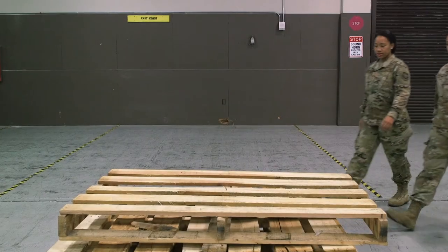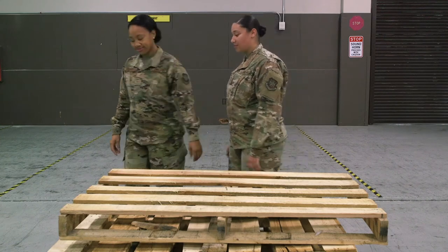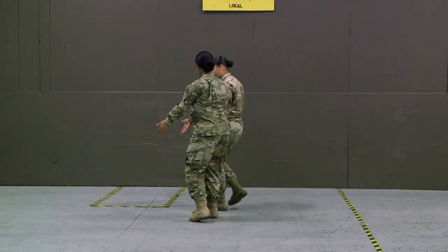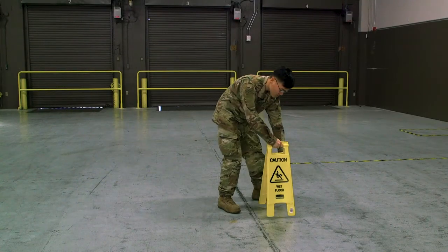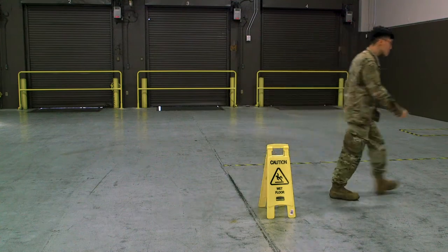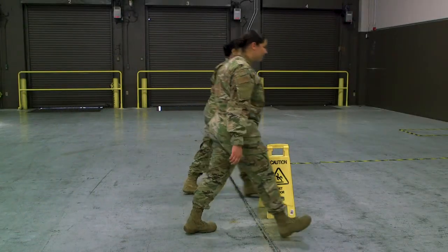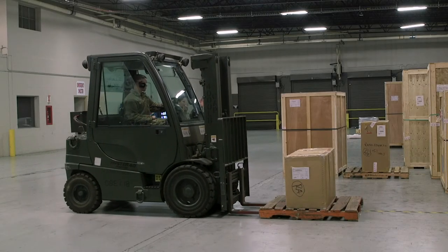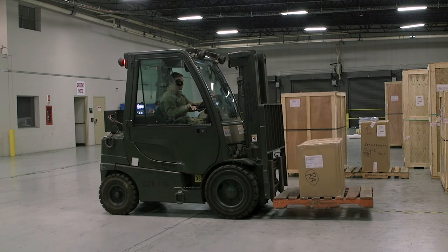Once you and your spotter are on the same page regarding hand signals, ensure you are both aware of the planned operation to include what you are moving, where you are moving it to, and what the potential hazards may be along the way. Communication before and during the movement of cargo is key to ensure safe operations for not only those engaged with the operations, but for all of those in the immediate vicinity as well. Here are some things to avoid during forklift operations.